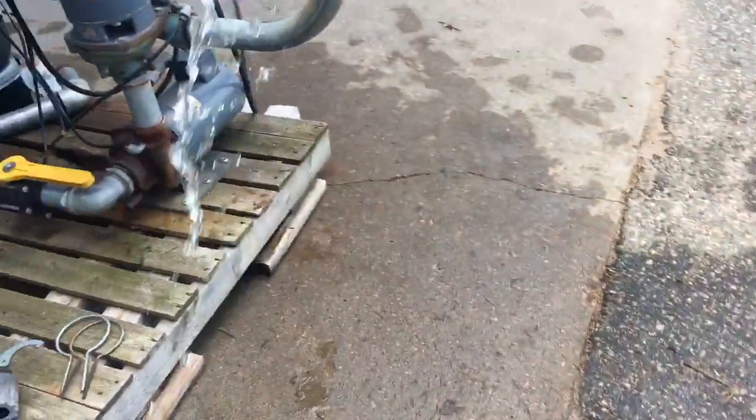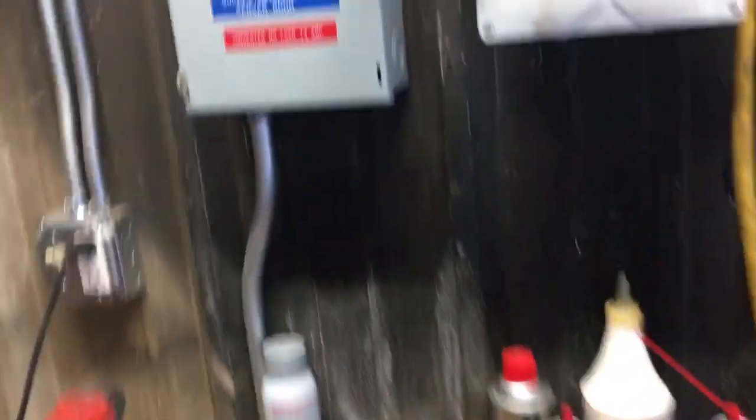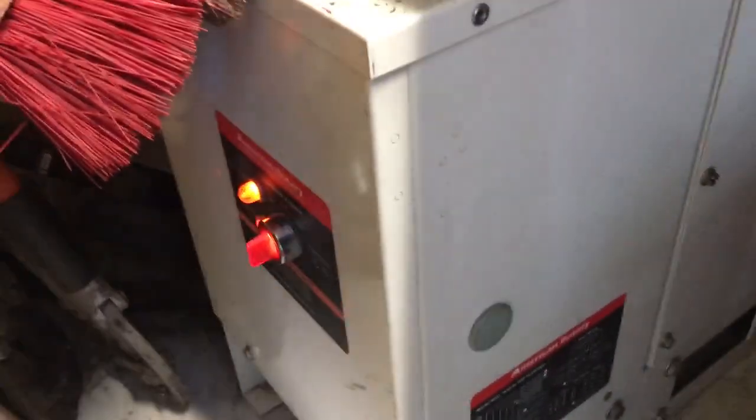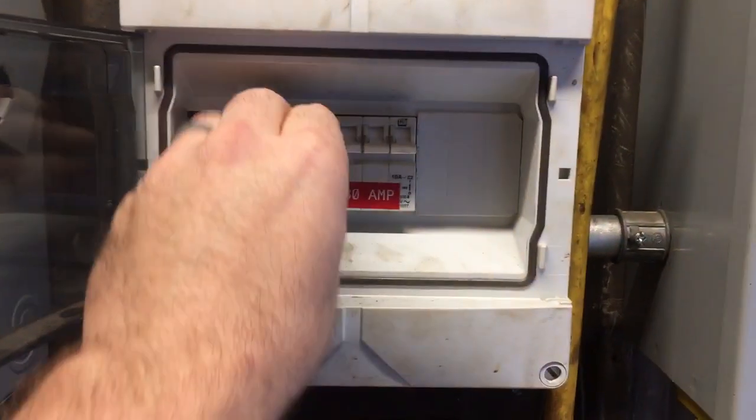Pumps are primed fully. We're gonna come in here, we're gonna turn on our disconnect. We got power at our rotophase. We're gonna start that, and we're gonna hit go on our breaker.